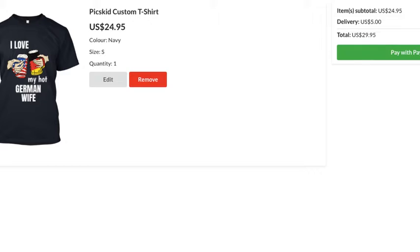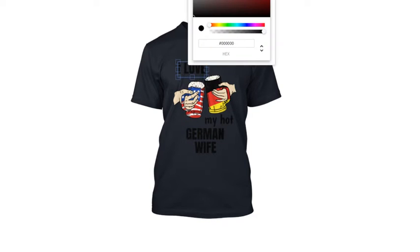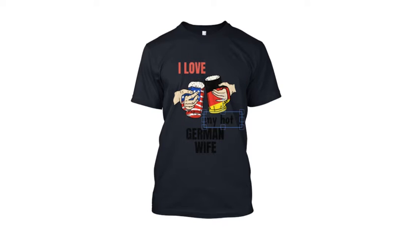You'll be able to download the gift for your German wife as a high-resolution PNG with a transparent background. You can then print it on any custom product — maybe find a local print company. We do not charge you for designing or downloading; we only charge when you print using our service.